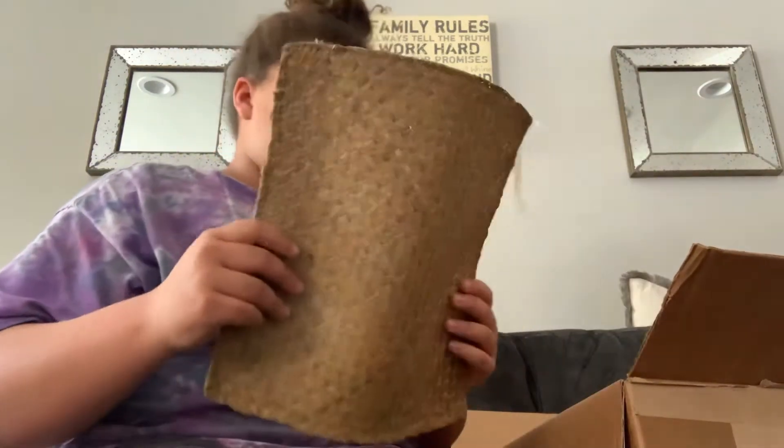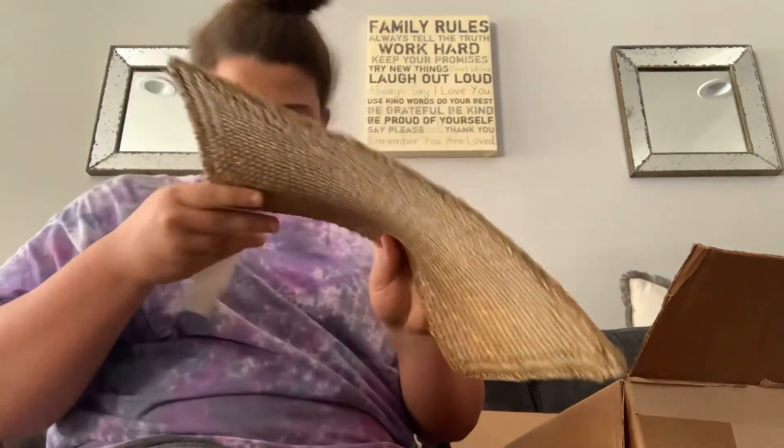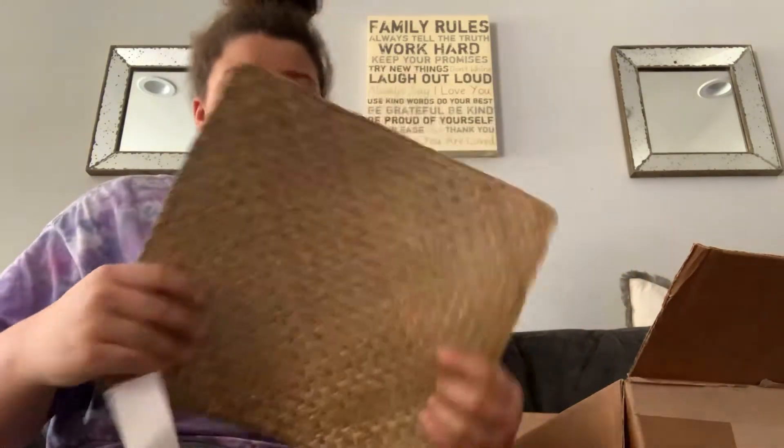Then I bought two — I think it's a double woven seagrass mat. Look at that, I'm pretty sure this is double woven. It doesn't say, but I got the small.